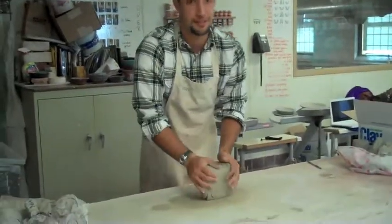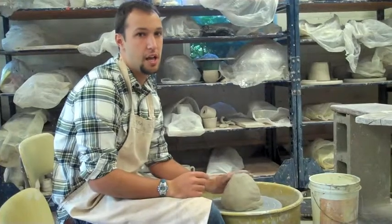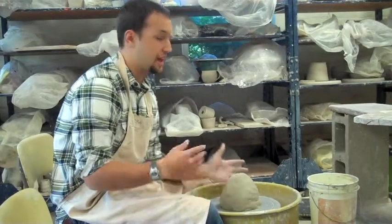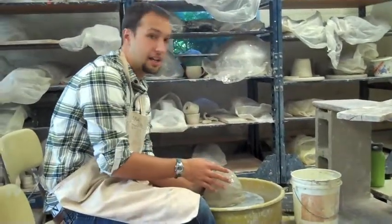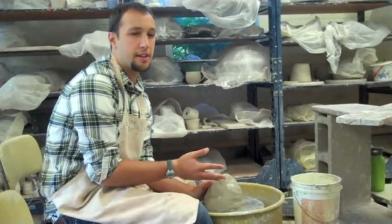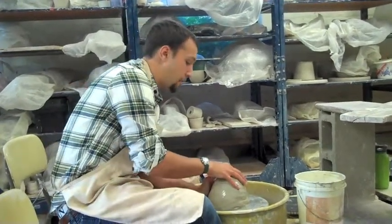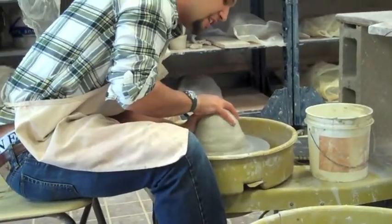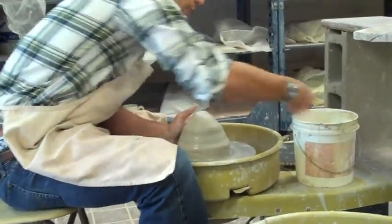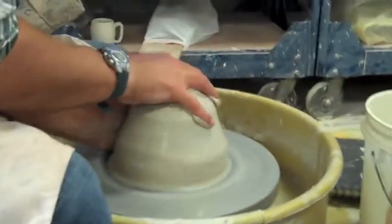The clay is all wedged and it's pretty centered on the wheel when I put it on there, so I don't have to do a whole lot of actual centering. One of the things you want to do is get it generally pretty centered on the wheel. It's not the most important thing that the whole entire hunk of clay is centered, but you still want it pretty centered. You've got to use a lot of force. If it's like a one pound of clay, it's not going to take a whole lot of force, but when it's a huge chunk of clay like this, it's going to take a lot more force.